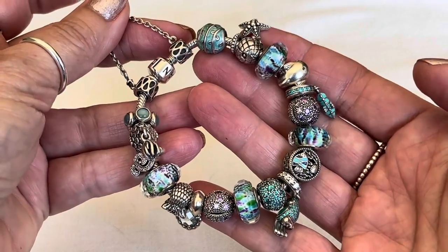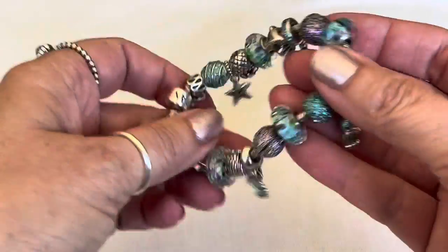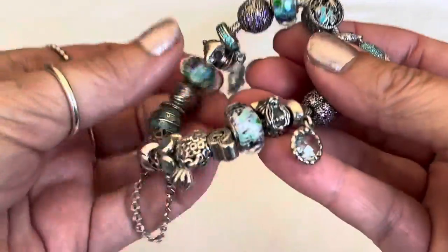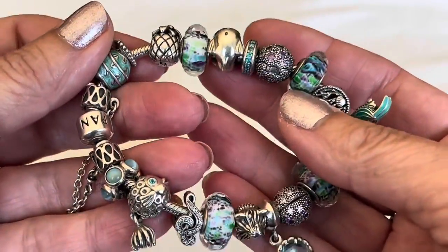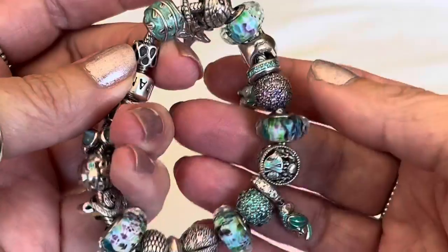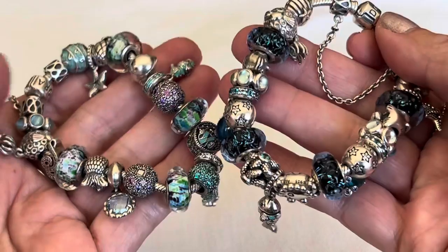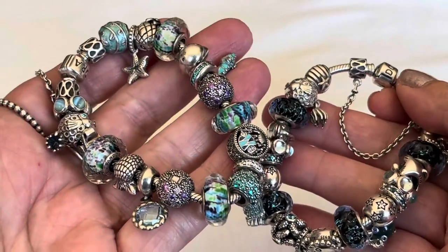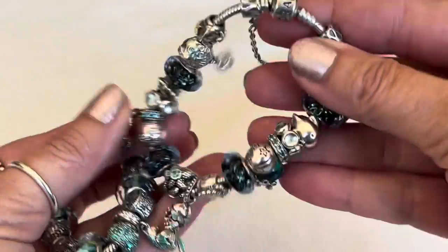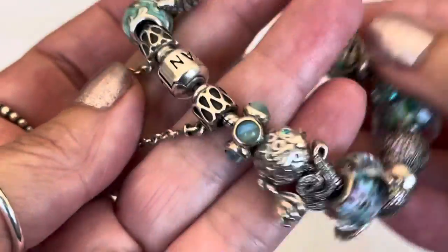This next bracelet is my oldest beachy summer bracelet. You can tell because even with the safety chain and the clasp done up, it is so flexible — you can tell it's been worn a lot. This one has a few little duplicates that you've seen in that previous deep ocean bracelet, but also some newer charms. It's a little bit lighter and brighter in color, but the theme is done so well. Then Pandora just kept re-releasing the little Muranos and the turtle, so that's why I had to create a separate bracelet design. I do have some duplicates because I love the theme so much.